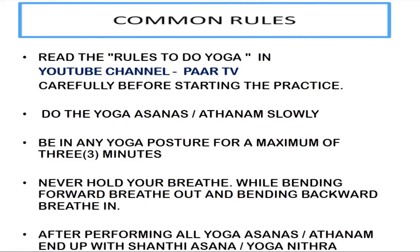Common rules: Read the rules to do yoga given in Patti V carefully before starting the practice. Do the asanas slowly. Be in any yoga posture for a maximum of 3 minutes. Never hold your breath.